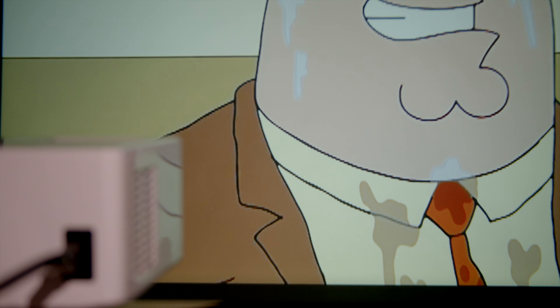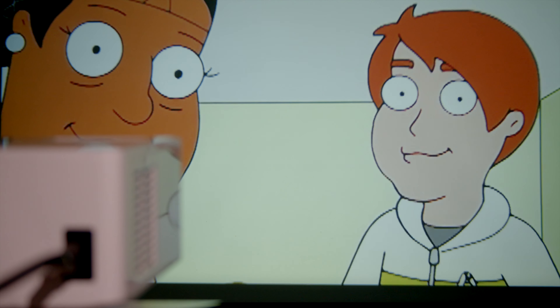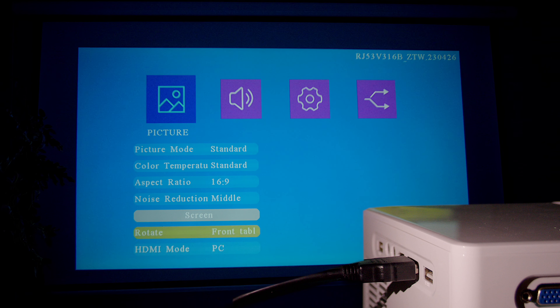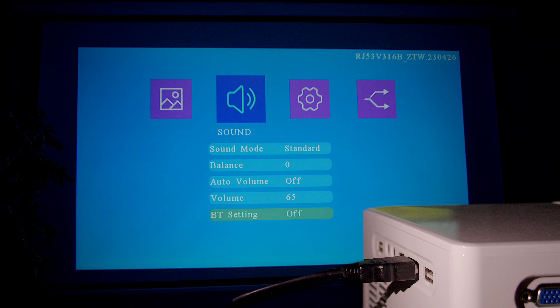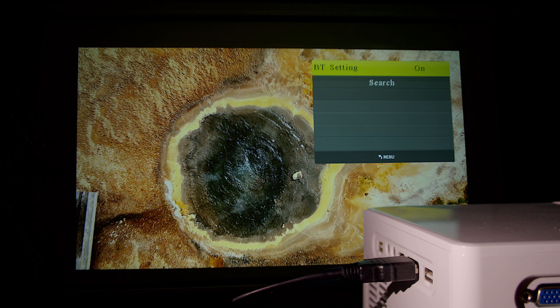For such an affordable projector, the ability to mirror your phone's screen onto a larger display is by far a welcomed feature. Additionally, it has two-way Hi-Fi Bluetooth audio, which allows you to wirelessly connect to a Bluetooth speaker or use it as an audio speaker itself. This ability allows you to utilize it not only as a home cinema projector, but an at-home speaker too.